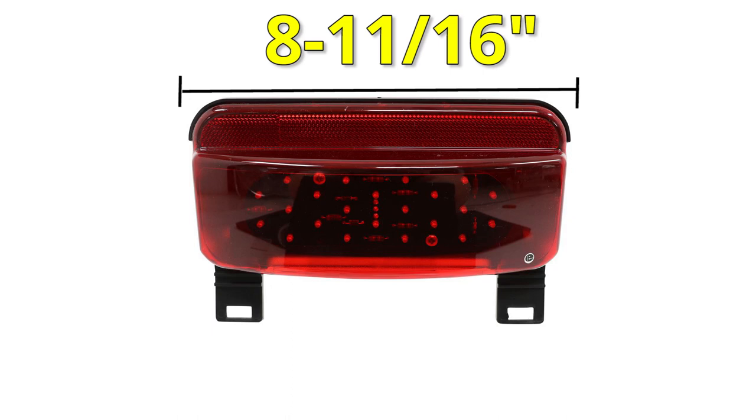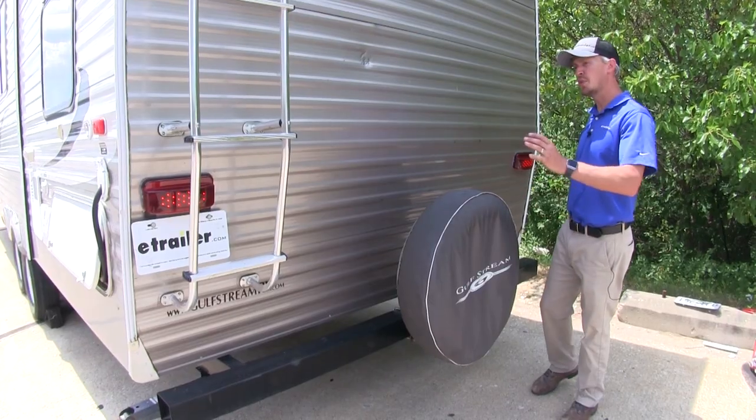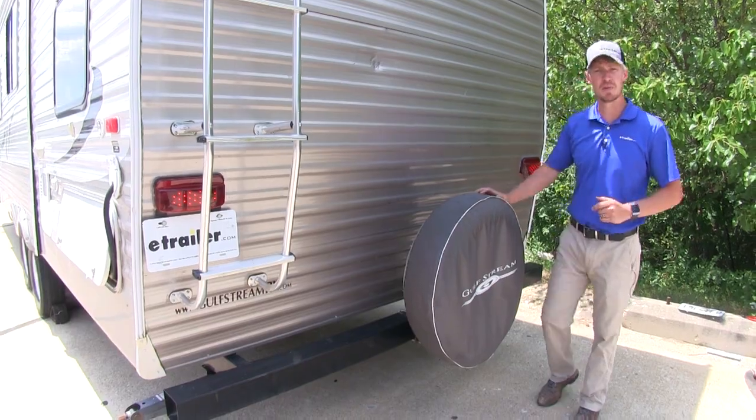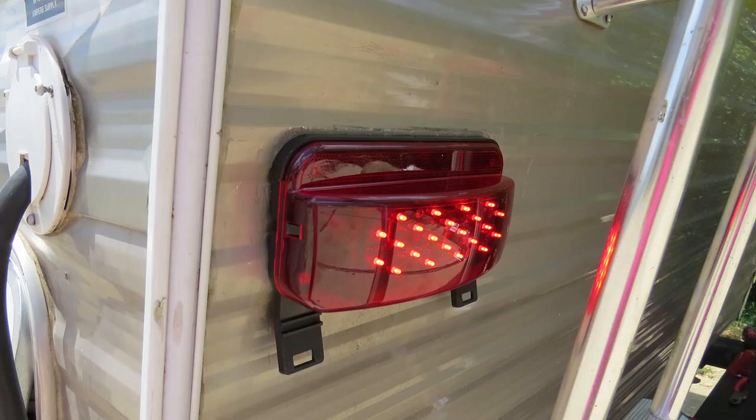The overall dimensions are 8 and 11 sixteenths of an inch long, 3 and 13 sixteenths of an inch tall, and 2 inches deep. These are going to be great for your camper or trailer. There are non-submersible lights so don't put them on your boat trailer. Please note that the driver and passenger side are sold separately. Many customers are using these to upgrade their traditional incandescent lights.